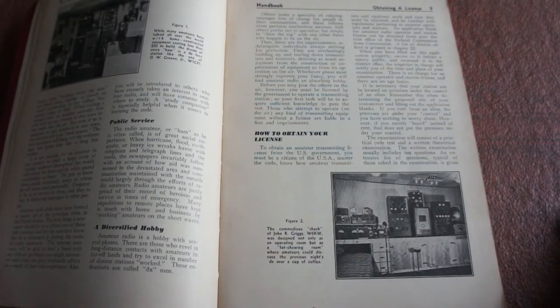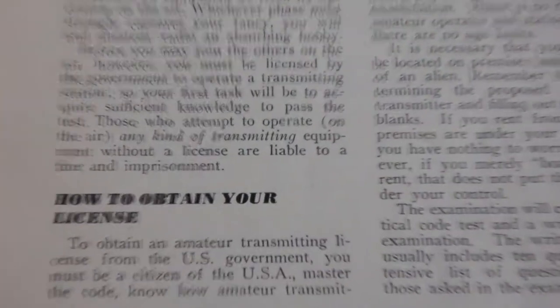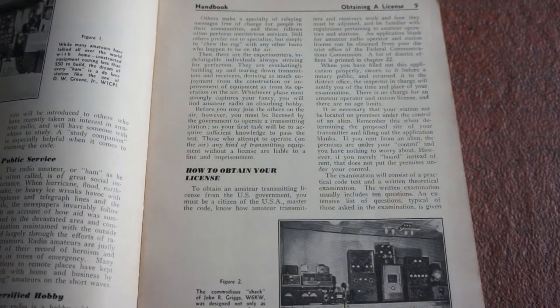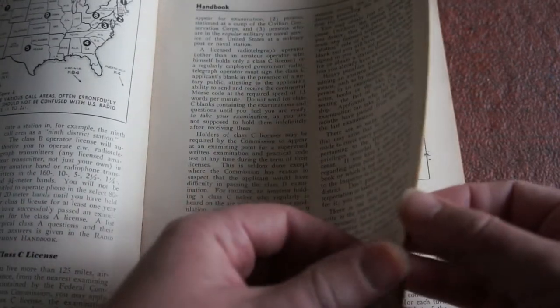It covers how to obtain your licence. Let's just zoom in here a bit. To obtain an amateur transmitting licence from the US government, you must be a civilian of the USA, master the code, know how amateur transmitters and receivers work, and how they must be adjusted. There are Class C licence details, what bands you're allowed on depending on what licence you have, starting your study, learning the code — something I need to do.